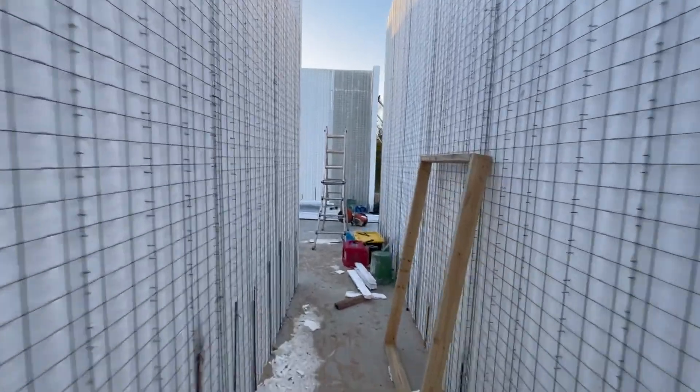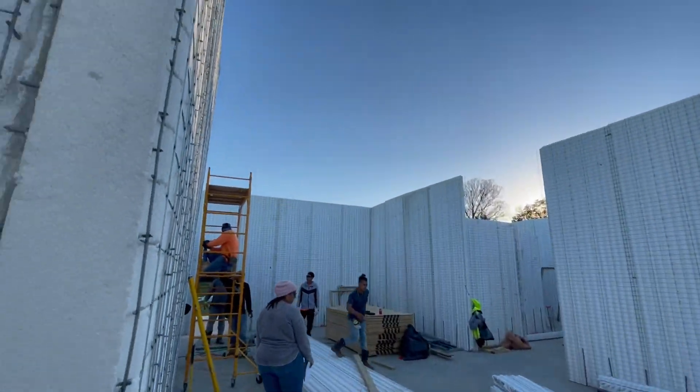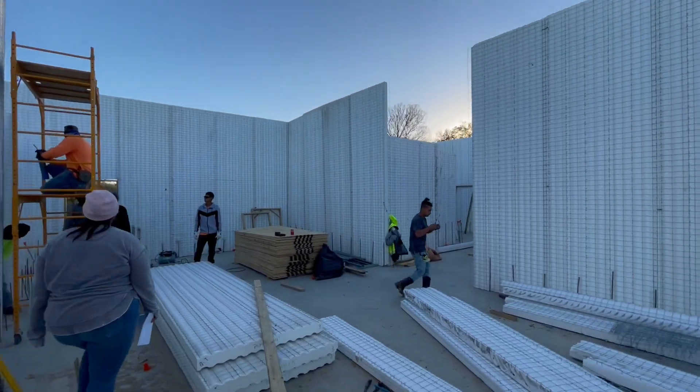The living room and kitchen dining room is all here in the center of the house. We'll have vaulted ceilings here in the center.